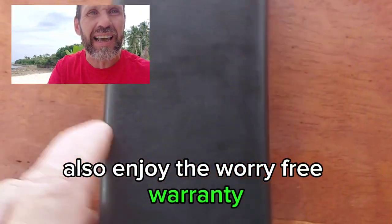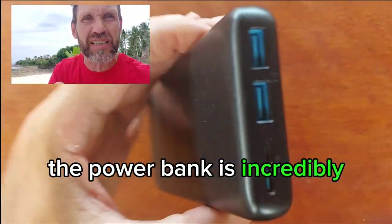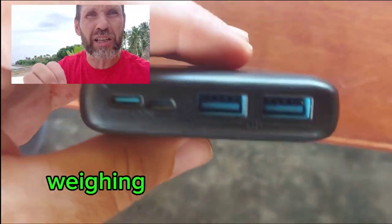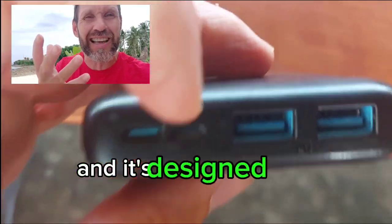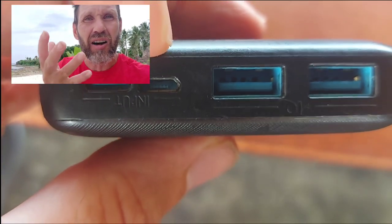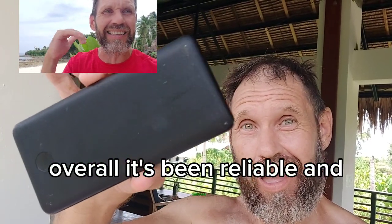I also enjoy the worry-free warranty — Anker backs it all up with an 18-month warranty. The PowerBank is incredibly slim and light with its large cell capacity, weighing just half a pound. It's slightly heavier than a baseball and designed to fit comfortably in the palm or pocket of your pants. Perfect for work and travel. Overall, it's been reliable and delivers.